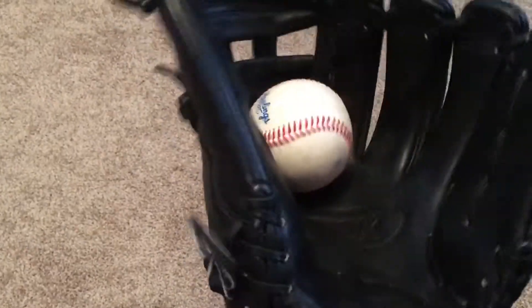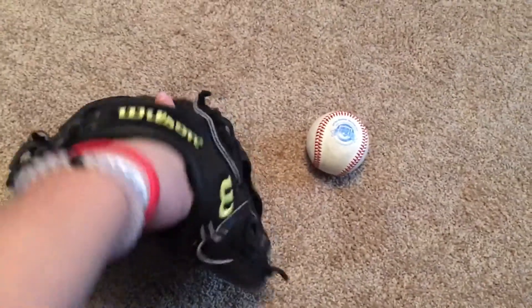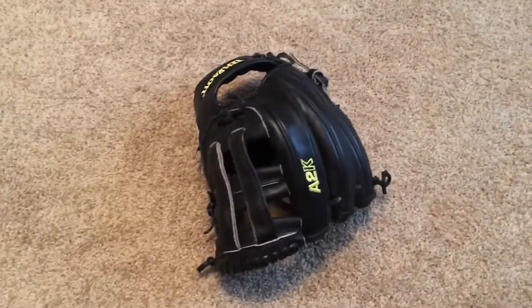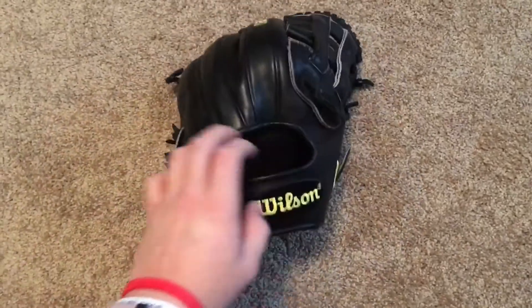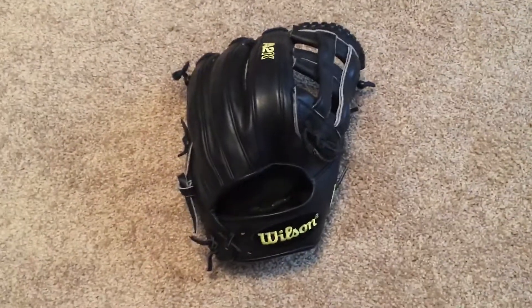It's not even fully broken in, so we'll see what I do with it, but I don't think I'm going to sell or trade this one. I'm really only looking to sell one other glove, and that's my custom A2K — but I'm not looking to get lowballed for it, so don't try offering me like 200 bucks.